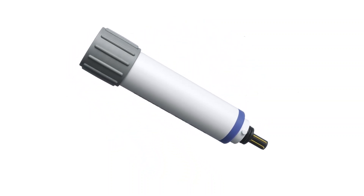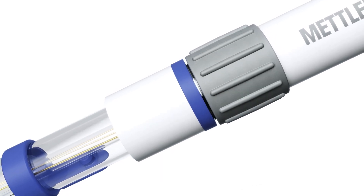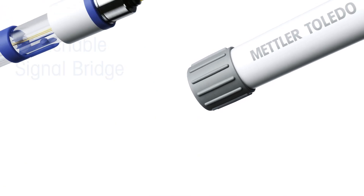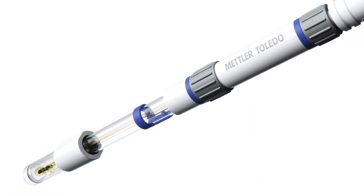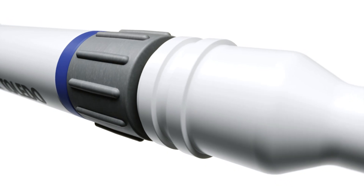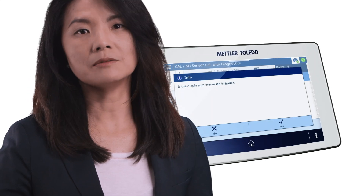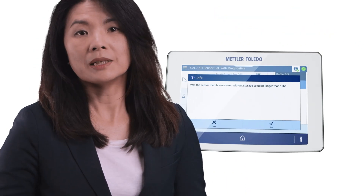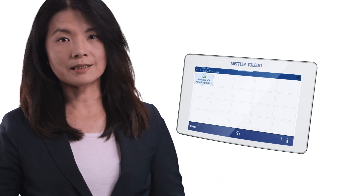Flexibility is key in any lab, so we designed the new diagnosable digital sensor to be fully modular. Since the detachable signal bridge holds the measurement electronics, just replace the sensor at the end of its life and reuse the signal bridge — which works for different sensor modules with the same parameter. You can even swap cable lengths to fit your workplace setup, and you really only need one cable for all your digital sensors. For peace of mind and to help prevent downtime, we developed a diagnostic program with user guidance that keeps you informed about sensor condition, making troubleshooting easy, detecting potential issues early, boosting your productivity and extending the sensor's life.